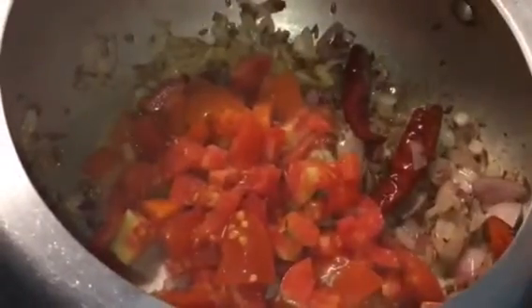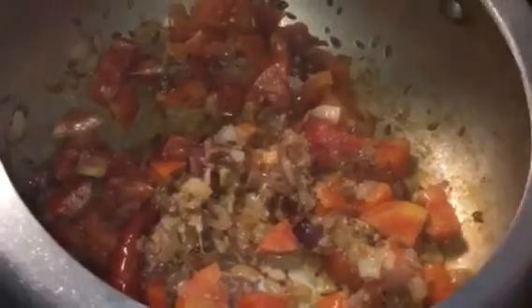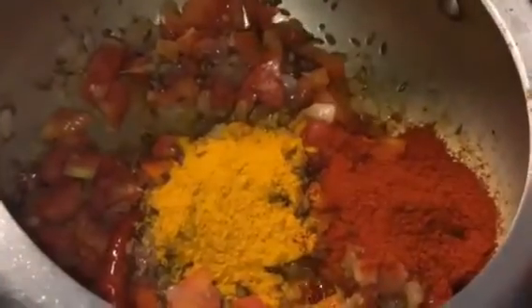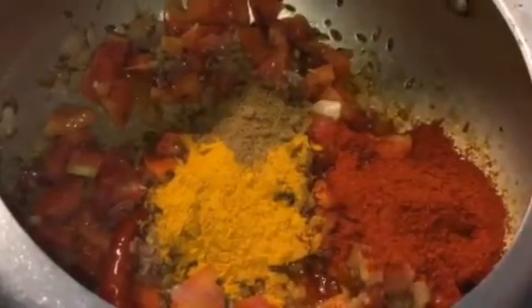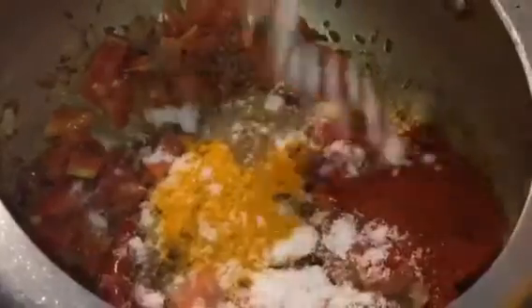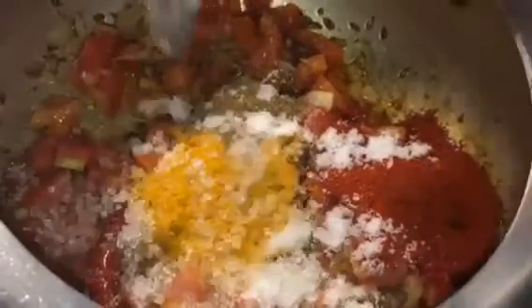Add chopped tomatoes and mix them together. Now add 1 tablespoon of haldi powder or turmeric powder, 1 tablespoon of Kashmiri red chilli powder, 1 teaspoon of jeera powder or cumin powder, salt to taste.